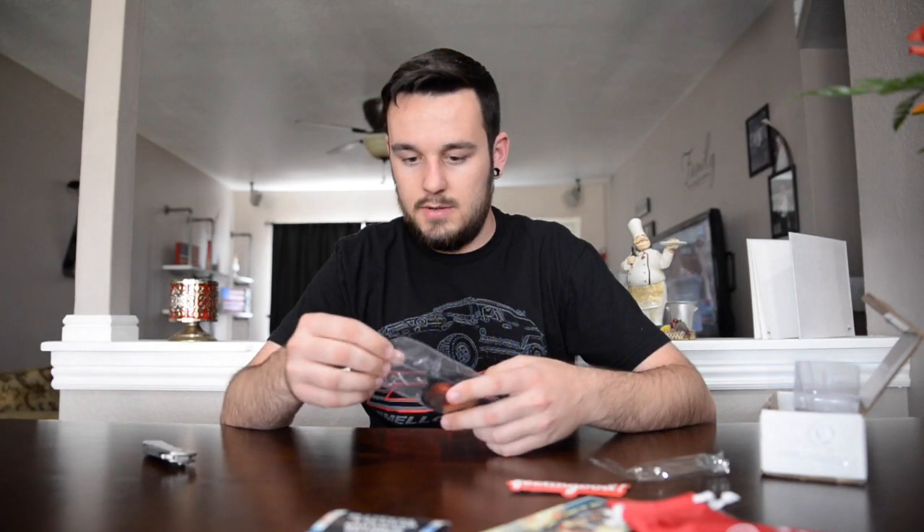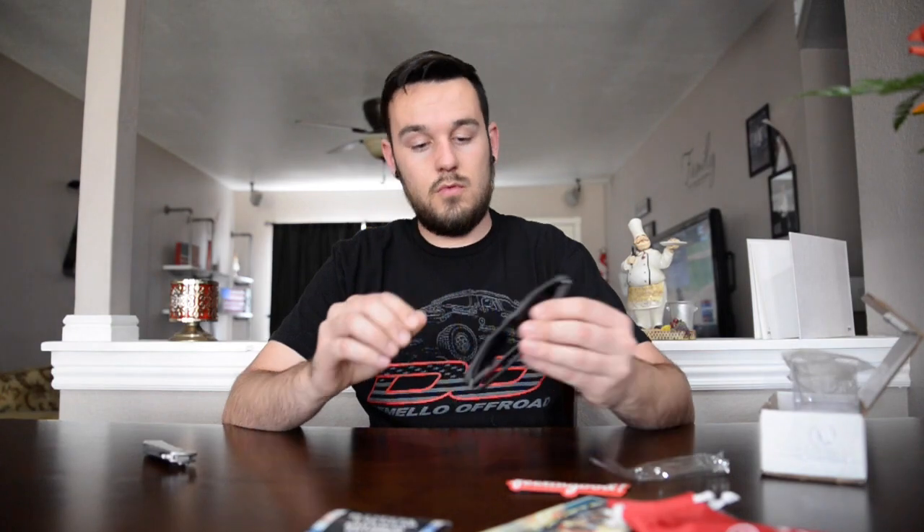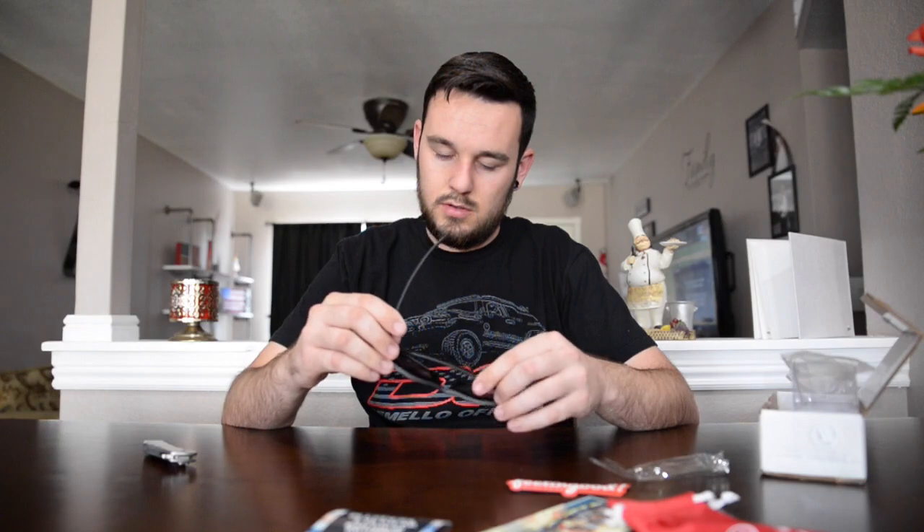Pack it up. I like those. How do I look? Do I look good? They got a really cool tint to them — they're like blue. Almost like they're polarized, but I don't think they're polarized.